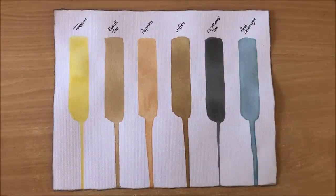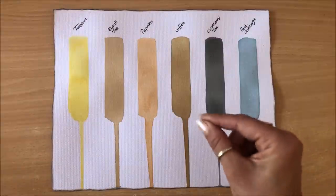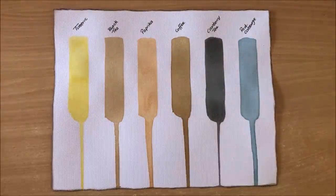When I say inks, I mean a wash or a watercolor — a solution. It's not really an ink where you can use it for writing. I mean, I didn't really try using it as an ink, but maybe you could.